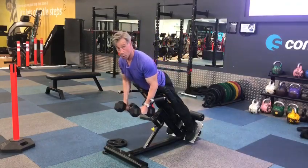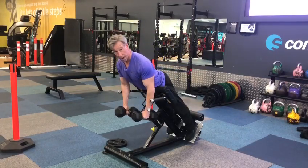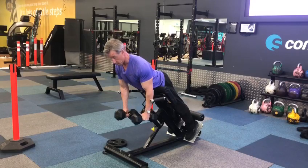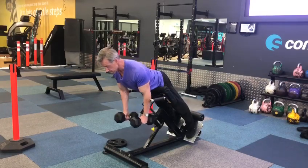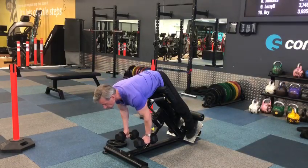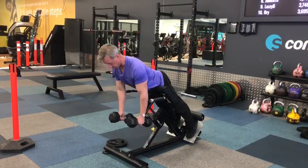This exercise works both the lower back, a little bit of backside, and the lats as well. From this position, you're going to bend down, feel a stretch, come up, and tuck the chin in.